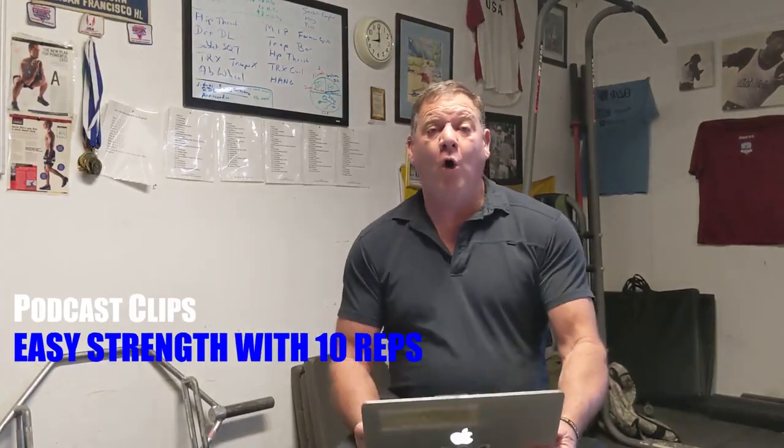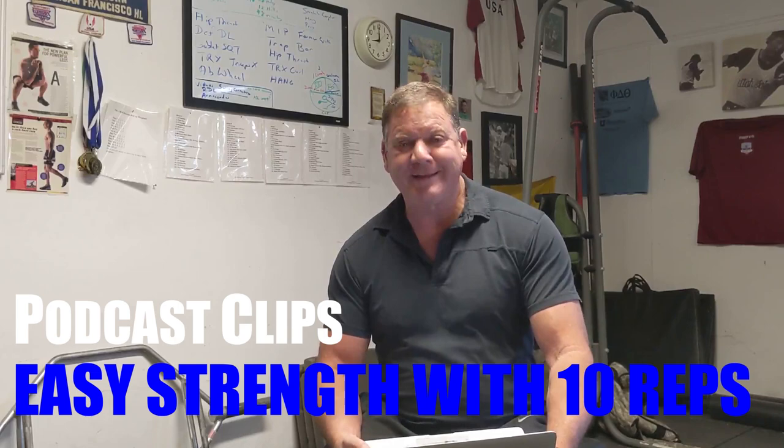We have a question from Bill. Bill says he's old — 64, though he's not that old. You generally tell people over a certain age to do hypertrophy work and walk. Yes, I do. I think that's a very good idea, and that age is probably 55.